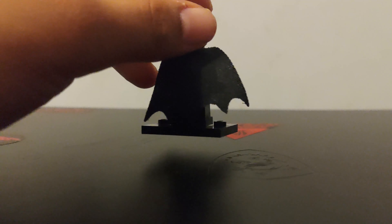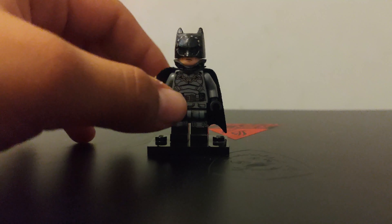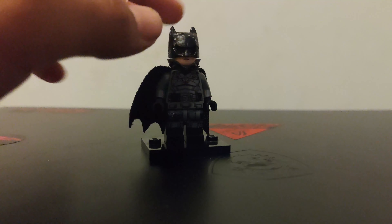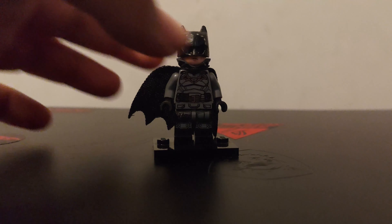I'm proud of this minifigure and I wouldn't change anything on it. I was really disappointed with the Lego Batman that Lego produced — I didn't think it looked accurate enough with the helmet piece. So I took it upon myself to make this, and it looks menacing and as accurate as I could get it. If there's anything I would change, I'd probably add some paint stitching toward the back of the head, which I didn't notice at first.